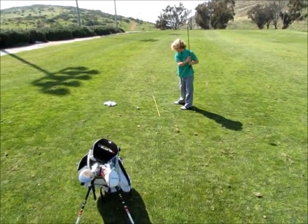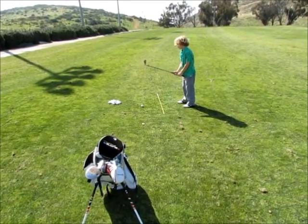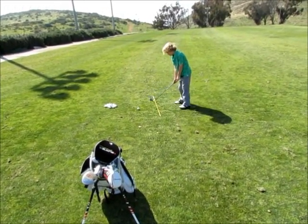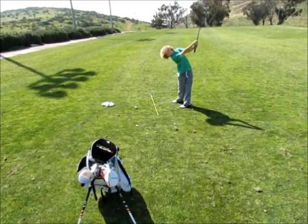Hi, this is Philip Schmidt of Salt Creek Junior Golf Academy. Today we're working on our pitching, and Jared's going to do a practice swing on the stick to get his path, his takeaway, and get the feeling of the brush.